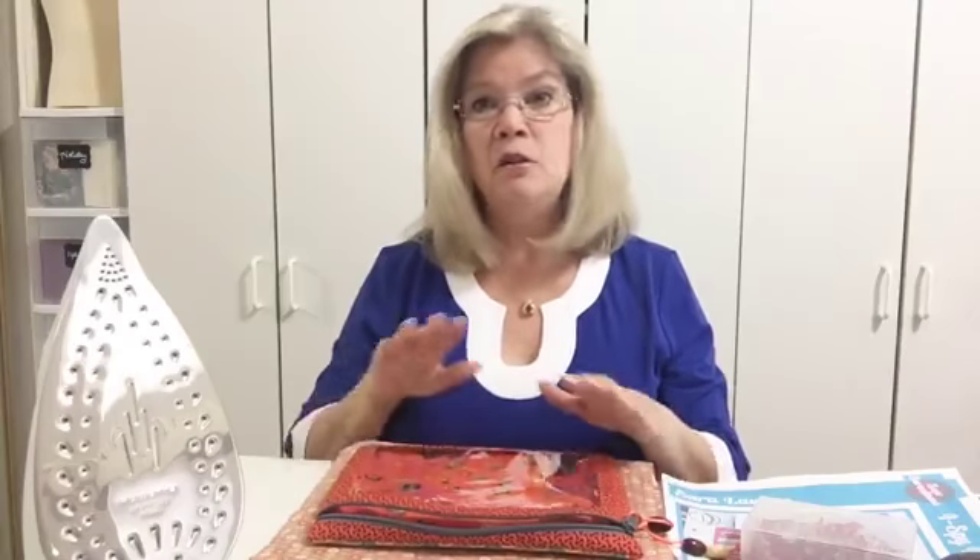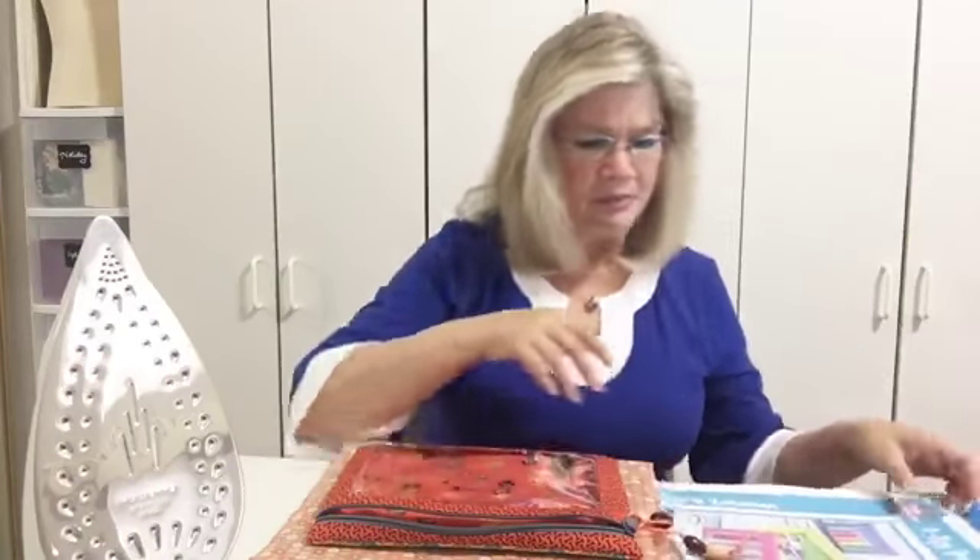Whether it's a nice flat piece of vinyl or it's already in a finished bag, these methods work. This even works on a bag you finished years ago that's gotten wrinkled — just get the blow dryer out on the hot setting and you can release those wrinkles. The cold setting obviously isn't going to do anything for it.